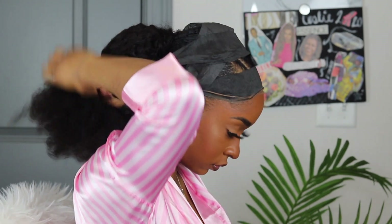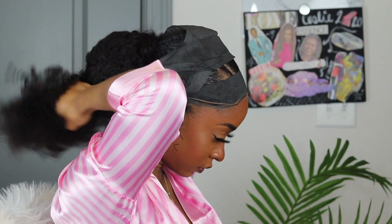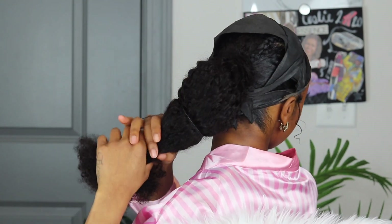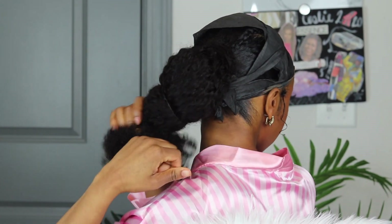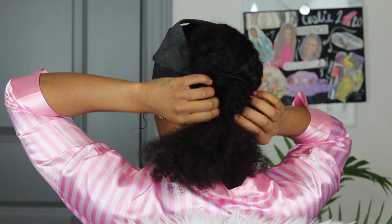Now we get into the fun part. I wanted to create a bubble ponytail — I thought it would be super cute, obviously going with the theme of girls' night. So I took two rubber bands and basically created three bubbles in my hair. After creating the bubbles, I take just a little dab, a little spritz of water and rake through the ends to create a little bit more curl. But that's all I had to do, y'all — on period.